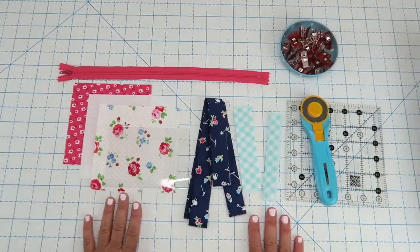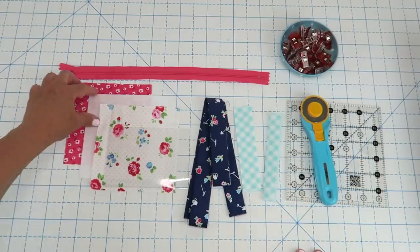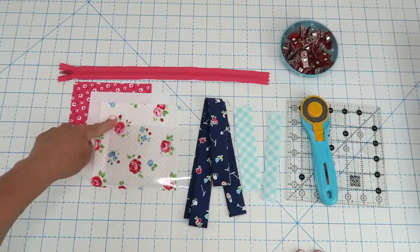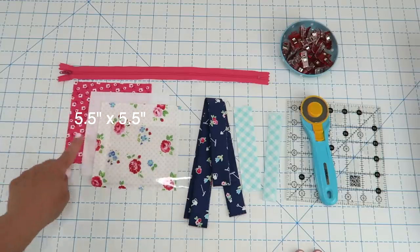Supplies for this project are going to be really easy. You're going to need some fabric for your backing. I'm also going to be using a medium to heavyweight interfacing for my middle layer, and then you'll need some fabric for the front. These are all going to be cut at five and a half inches square.